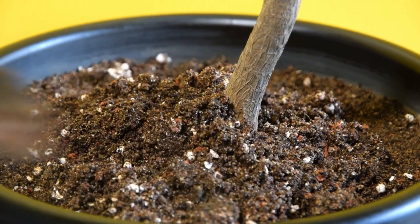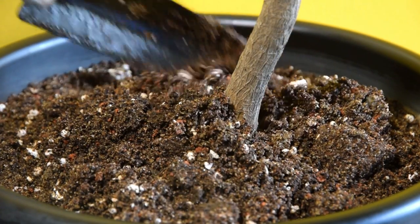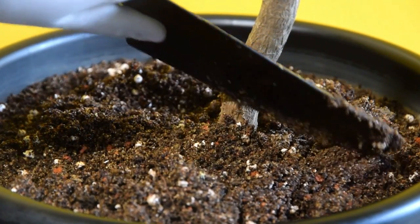Soil: Cordiline grows best in well-draining soil. For best growth, go for a good quality potting mix with a pH range between 6 and 6.5. If you're using garden soil, add organic compost to it.